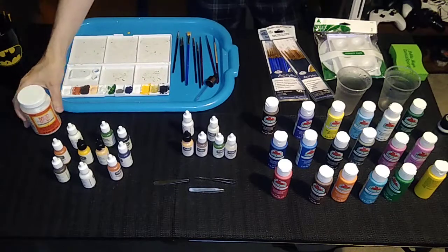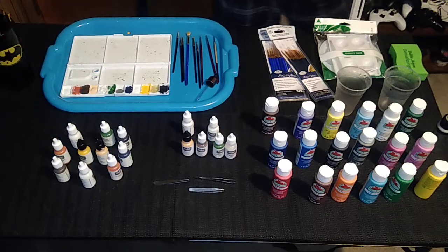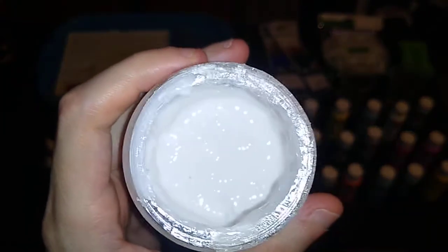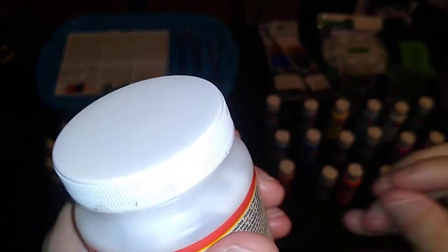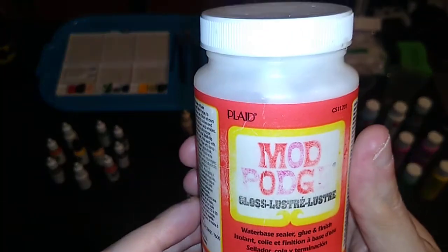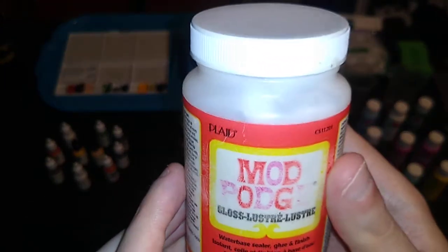Speaking of Mod Podge — I don't really use this to paint or even to seal the figure, but I do use it for decal application and face mask application. This is a little thicker than school glue. It touts itself as a sealer as well as a glue, but I don't know many people who would use this as a sealer for their electric football figures. Apparently if it gets too hot — like in a hot car on a hot summer day — it can get sticky and turn back into a liquid. So beware of that. I water it down when applying decals, and that seems to work well.